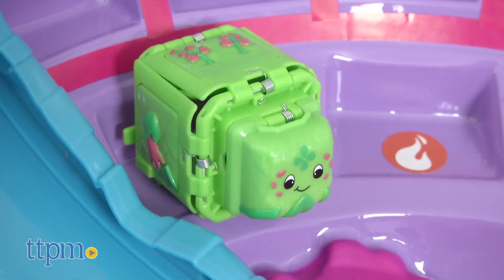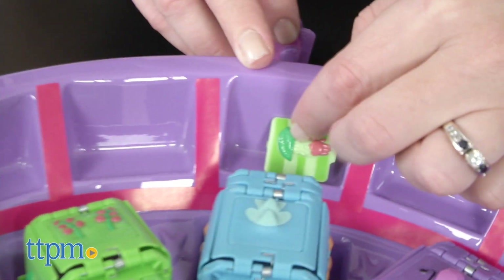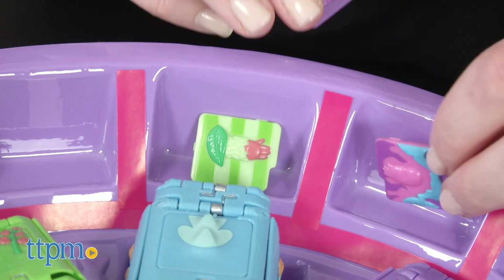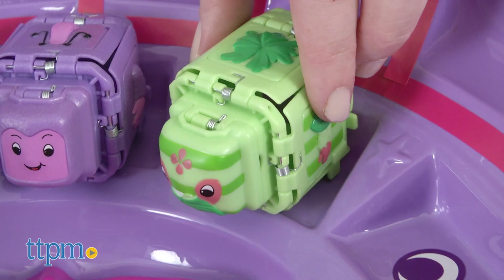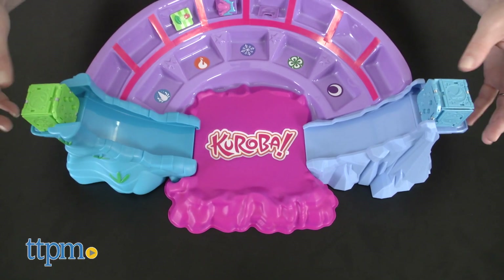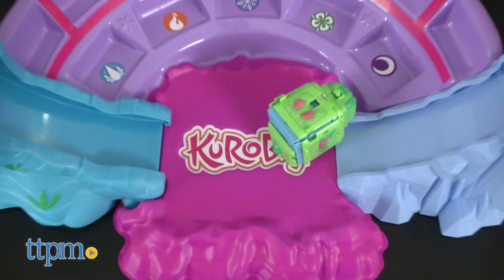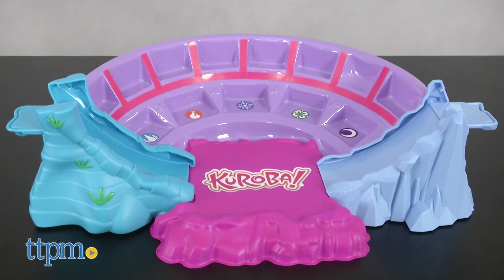The arena doesn't come with any Kuroba cubes, but it does have space for displaying up to five Kuroba and up to eight mix-and-match panels. If you have a Kuroba collection and want to up the excitement level on your battles, the Kuroba Clash Arena will be a fun place to do it — it makes it a little easier to slide the cubes into battle, too. You can pretend your other Kuroba are spectators at the battle, or just use the arena as display and storage space when not playing.